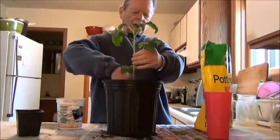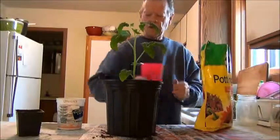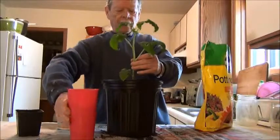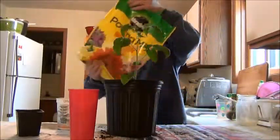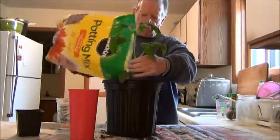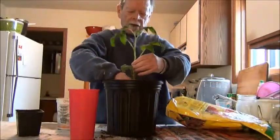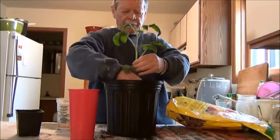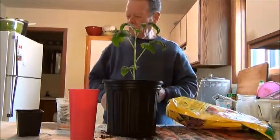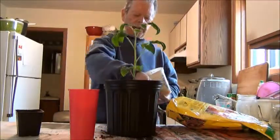I sprinkle it all the way around — a generous handful — and water this down again. Then I firm this down right around the plant and put one more half handful around the outside, all the way around.